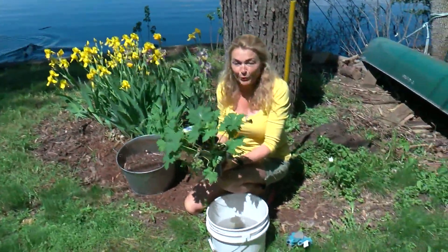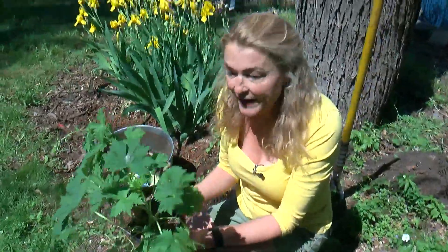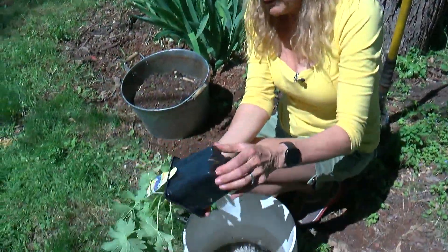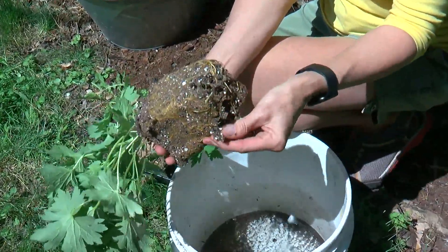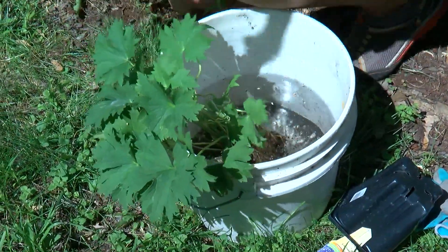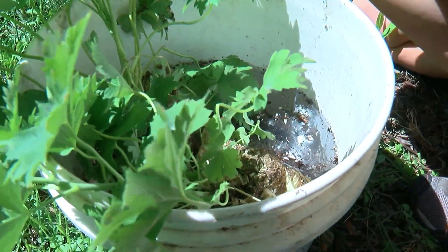Now's a great time to get those perennials planted — those are plants that come back every year, and a lot of them are going on sale now. But before you plant them, remove the plant from its container. You can see this is extremely dry. Gently pull apart the roots and dunk it in a bucket of water. We want the plant to be completely hydrated when we put it in the hole.